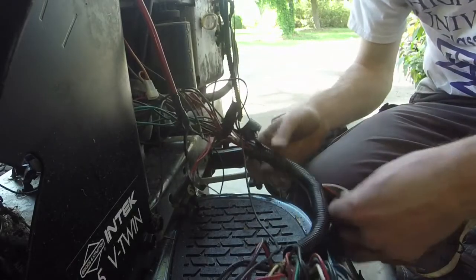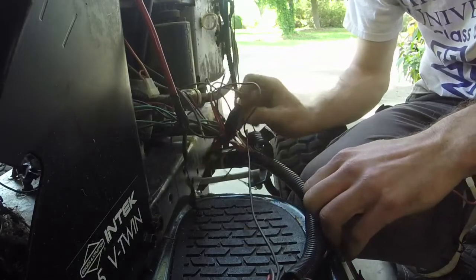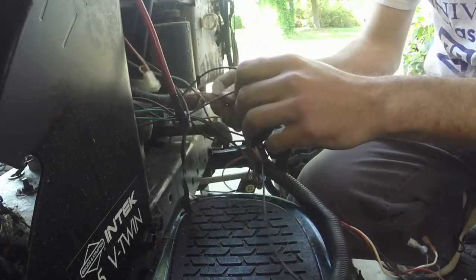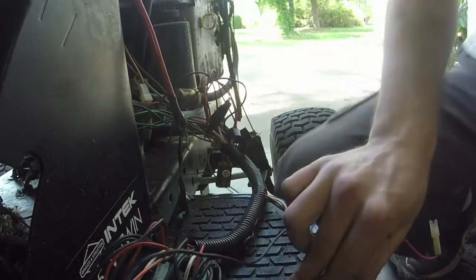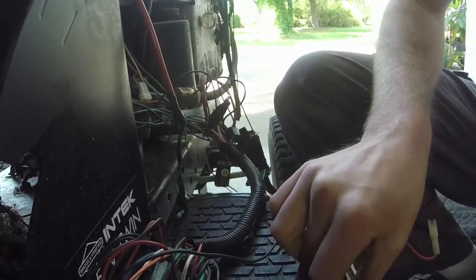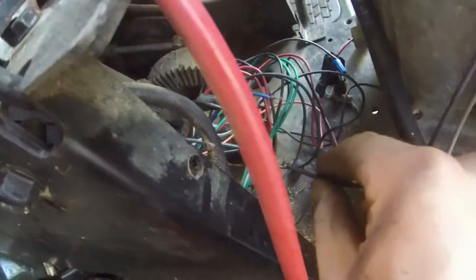I might take this stuff back apart just to see where it all goes — it seems like it's missing part of the harness. Alright, so this wire is connected now. Let's see what we have. We have nothing because it won't crank. Interesting.